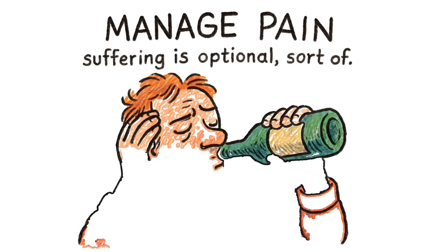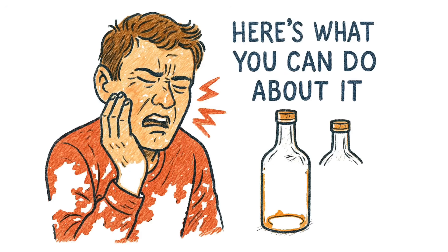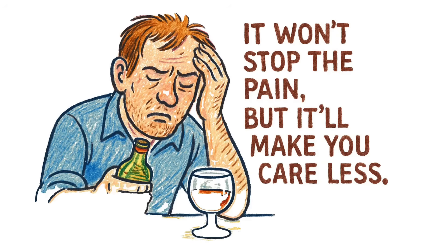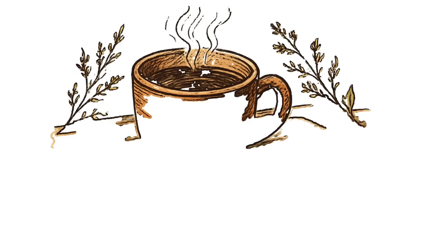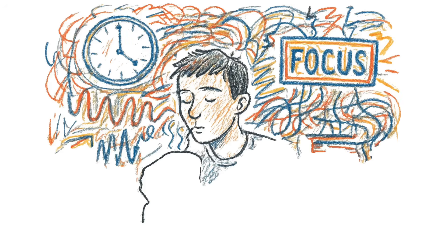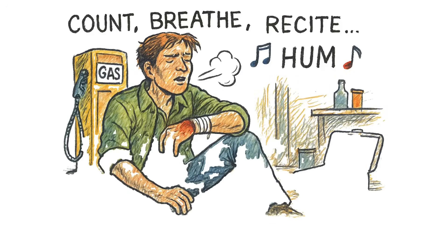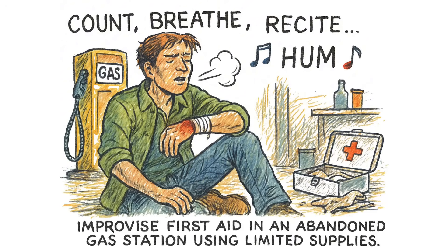Manage pain, because suffering is optional — sort of. You're in pain. Here's what you can do about it. Alcohol: drink it. Ethanol is a central nervous system depressant — it won't stop the pain, but it'll make you care less. Don't overdo it; you need to stay functional. Willow bark tea — already mentioned, works. Distraction: your brain can only process so much input. Focus on something else. Count, breathe, recite something, sing, scream — whatever keeps your mind off the fact that you're stitching yourself together with fishing line in a burned-out gas station.